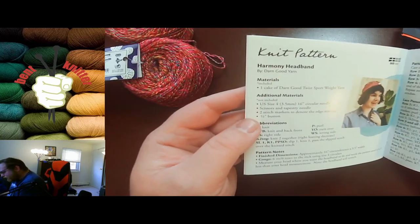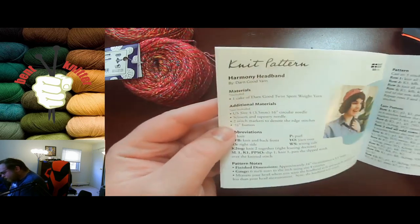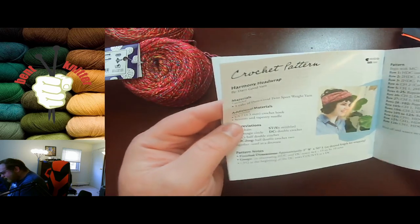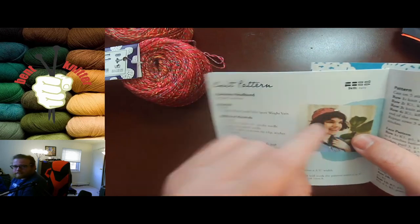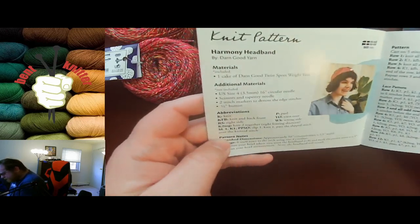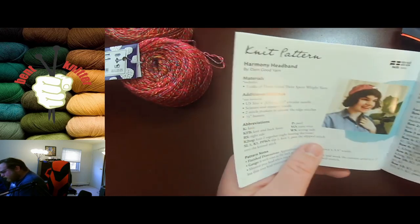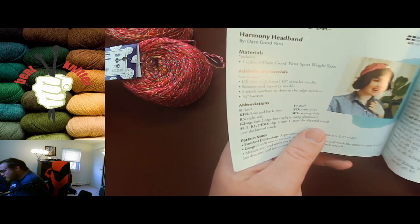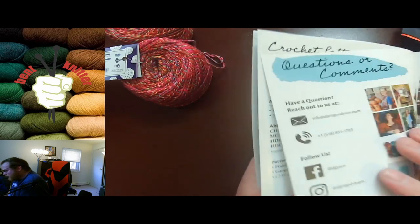The pattern only requires one of the skeins of yarn, so you can make two headbands if you want. I would have liked to see a button included because it looks like the pattern has a button in it, which would have been nice — but not a huge deal. I do like the yarn though, and both patterns are pretty basic this month.